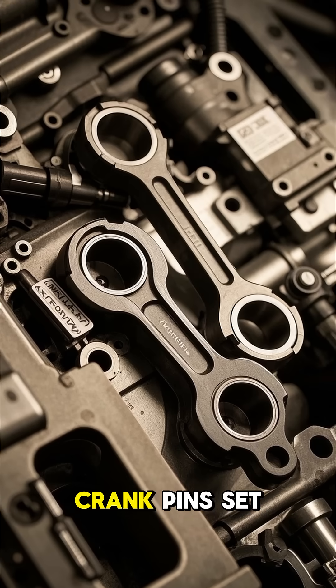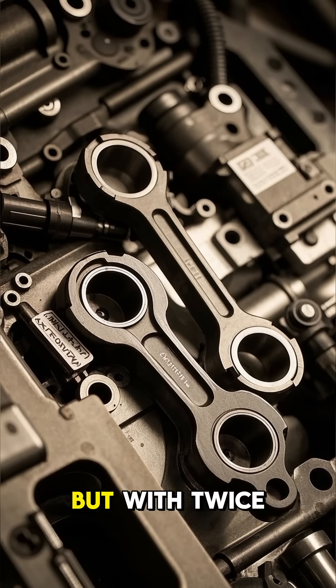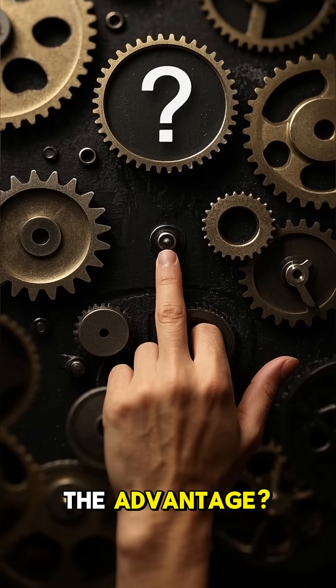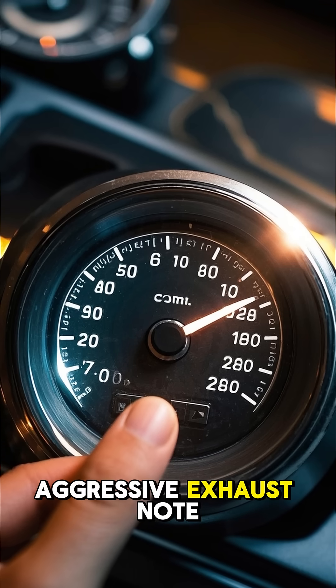But then you have the flat-plane crank. These have the crank pins set 180 degrees apart, more like a four-cylinder engine, but with twice the power. The advantage: flat-plane engines can rev higher, spin up faster, and produce a sharp, aggressive exhaust note.